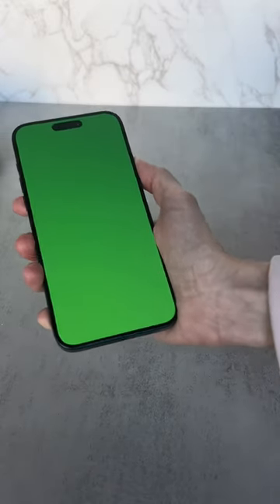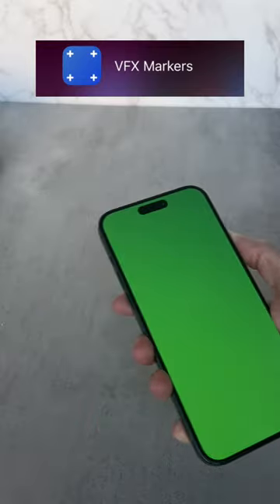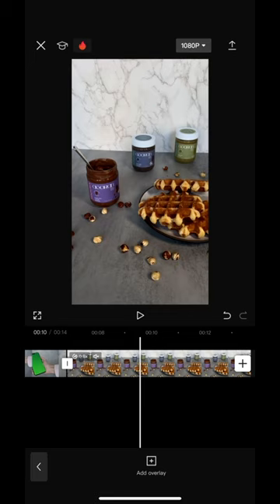For the second frame, remove everything from the table and open a green picture or the VFX Markers app on another phone. Open the green screen and record as you move the phone back and forth in your hand.